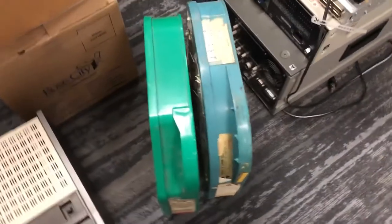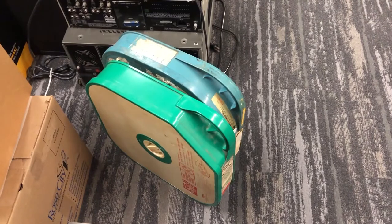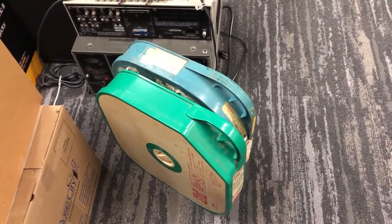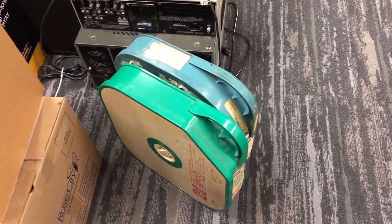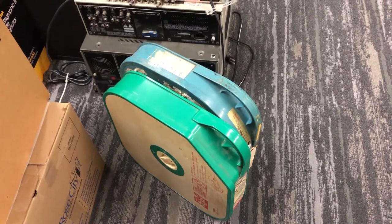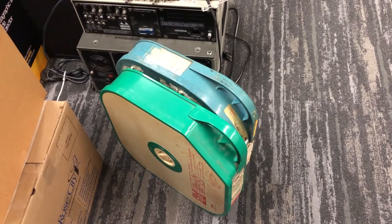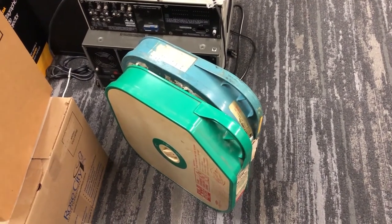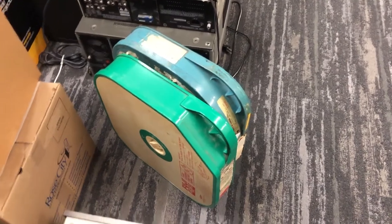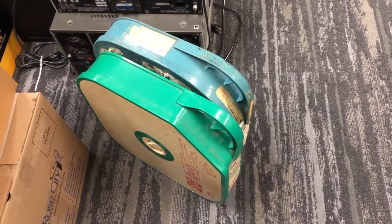Here we have some 2-inch videotape. I don't actually have any 2-inch videotape in the OPB archives, although I think there was some at some point, or there could be some at Oregon State University, which is where OPB started. OPB used to be part of Oregon State, so it's possible they have some of the older 2-inch videotape formats there. These are just some sample formats to show that OPB used to record on these formats.